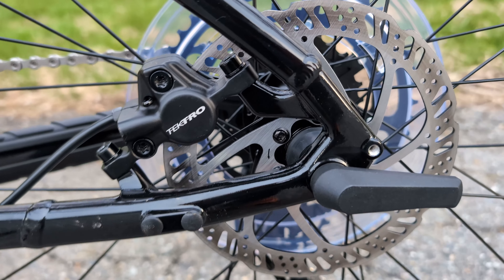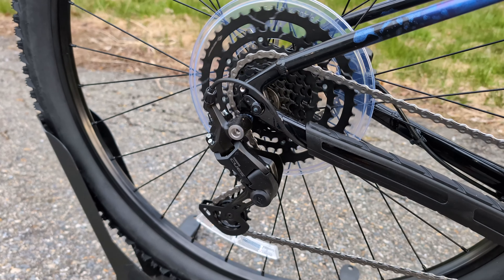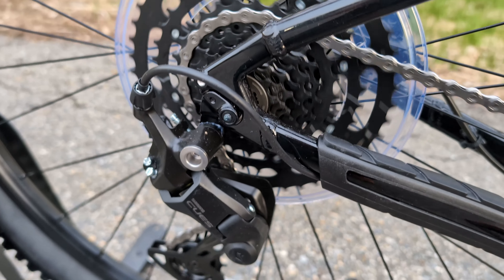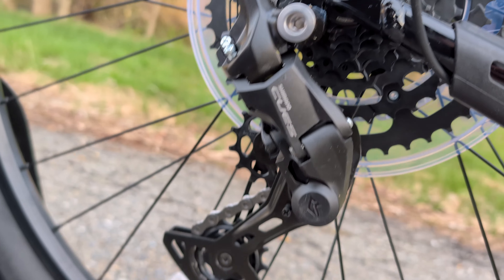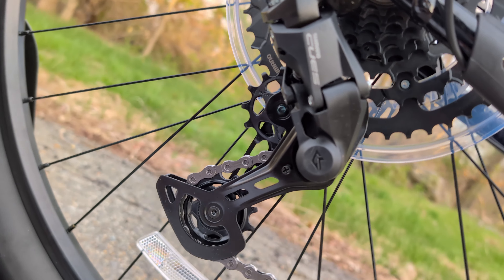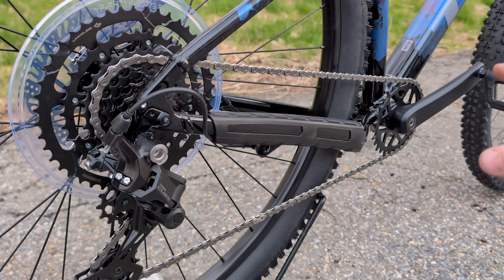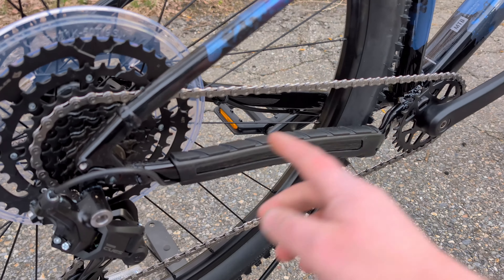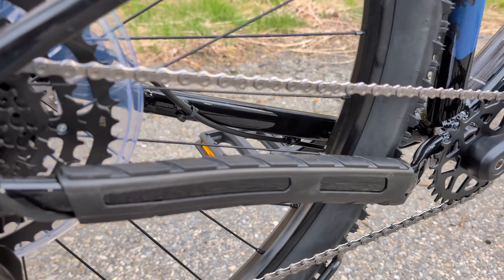The brakes are Tektro hydraulic disc brakes with a two-piston caliper on both the front and rear. Out back is the Shimano Acera drivetrain — a 1x9 setup utilizing a Sunrace LG300 11-46 tooth rear cassette, operated through the RD-M4000 Acera rear derailleur. It is a 9-speed setup, but it is non-clutched, so that's another area where you may upgrade as you get into riding more, to help with chain slap.